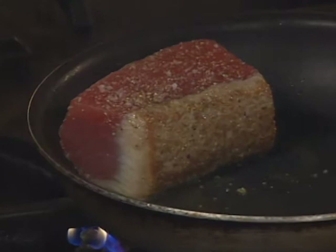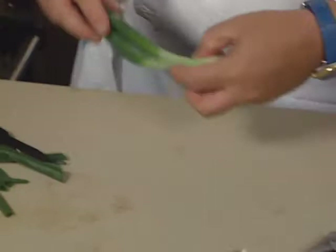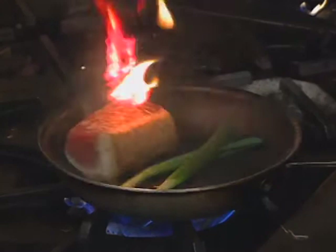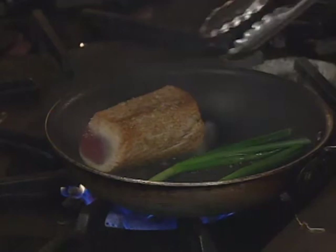At the same time, you peel the scallion — just peel off the dirt, cut it, and add them to the tuna. Just roast them with the tuna. You see, it's like a fillet of beef in a sense. You want to make absolutely sure that's really rare.